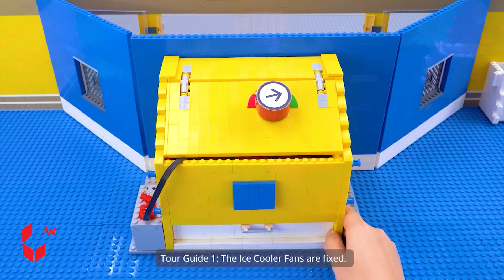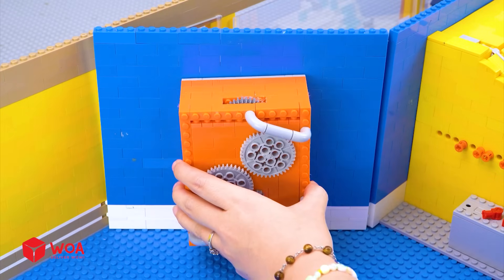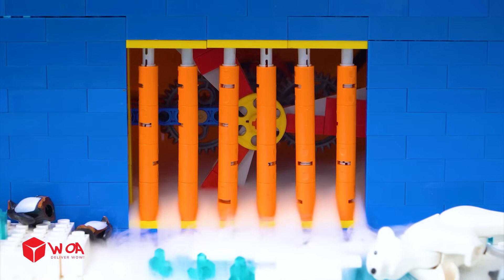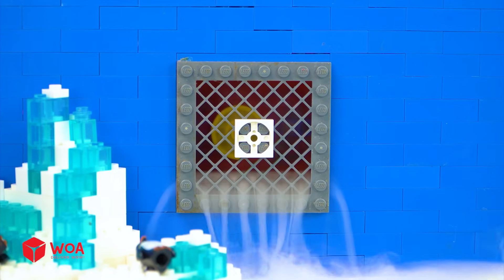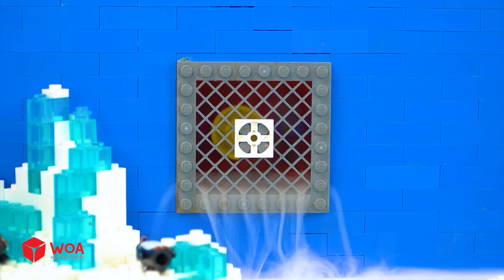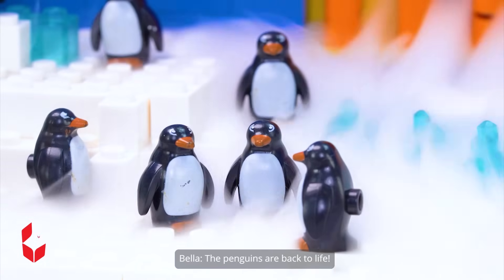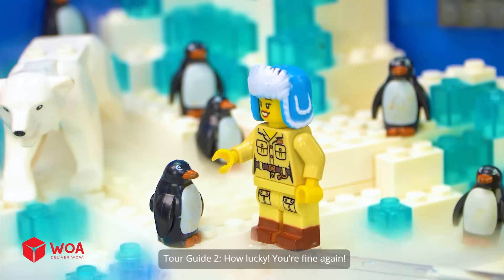The ice cooler fans are fixed. Now we will get them back in place. All right, time to test the fan. The penguins are back to life — they look so happy. How lucky you're fine again.